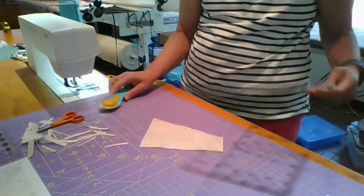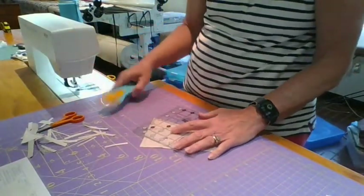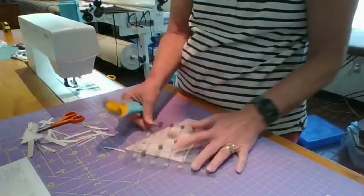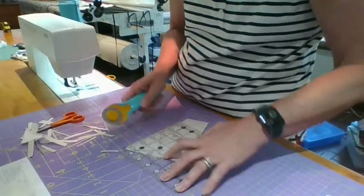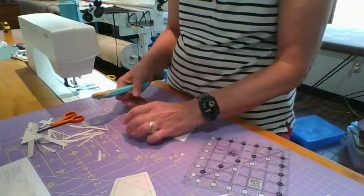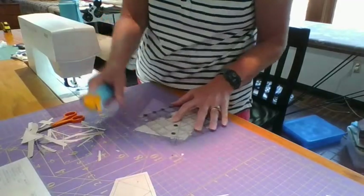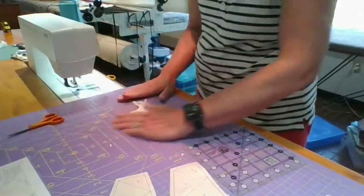Now we rip the paper out of the seam. I need to wake up my iron because otherwise it won't be hot enough. When ironing with the paper in, don't use steam — the paper will curl when it gets wet. I'm just pulling all this little paper out of here. We're not going to get the pinwheel effect here — this block could have been done without paper piecing to get a pinwheel — so I'm going to press this seam open because there is a ton of bulk in the center.